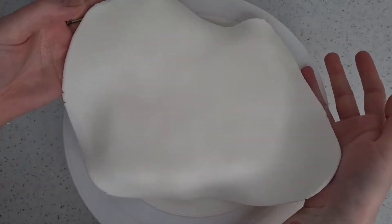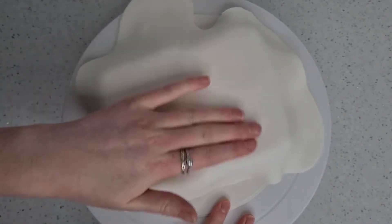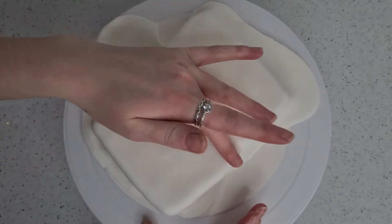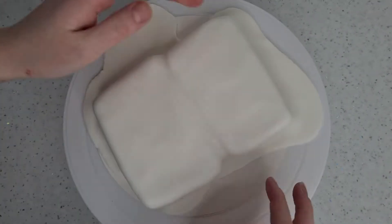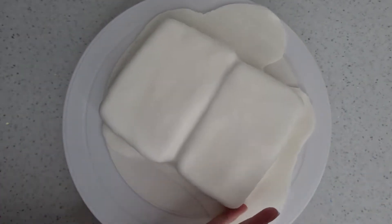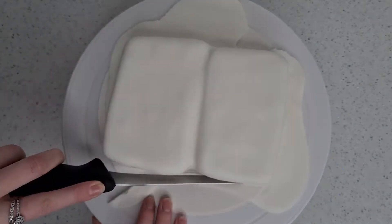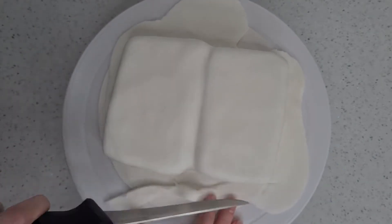Once set, you're ready to cover it in fondant. I'm using white and I've rolled it out fairly thin, then just gone ahead and draped that over the cake. You want to press it into all the creases to get the shape, and around the edges to press out any air bubbles. Then just cut off any excess fondant from around the bottom of the cake.